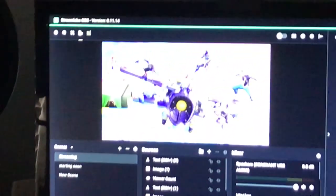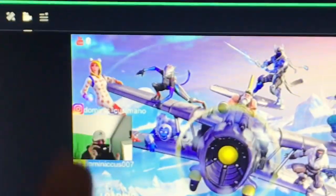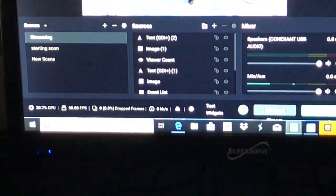It looks like when the setup is on for the PC — not sure what's going on, but look at that. There's StreamLabs OBS, got Fortnite at the webcam right there — there's your boy. You guys follow my Instagram and Snapchat right there. And that's gonna be the end of the video, so hit that like button and subscribe and I'll see you guys tomorrow.